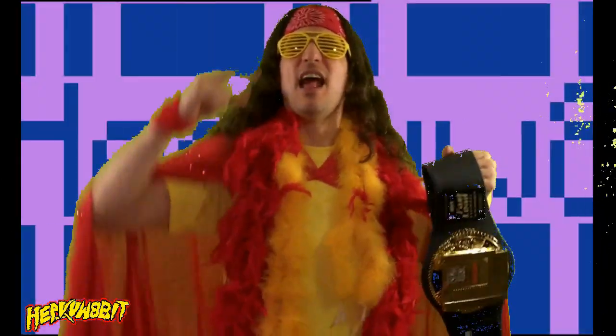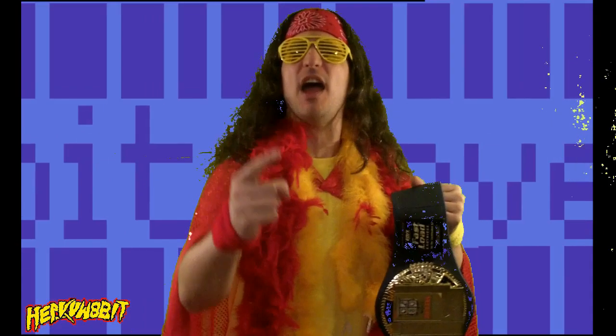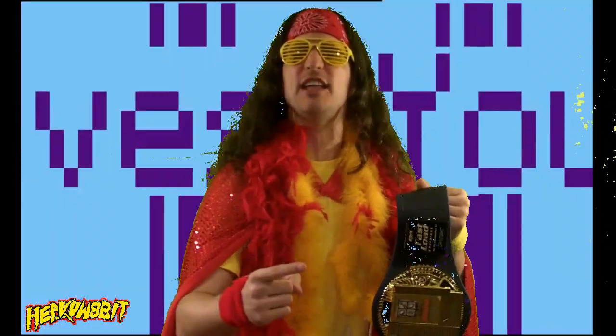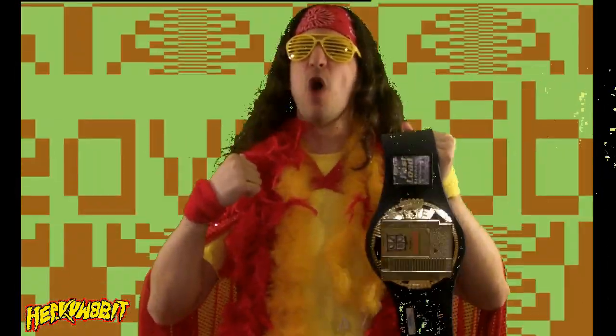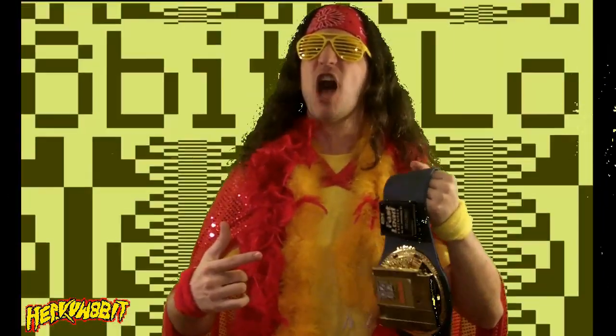So don't wait. Act now. Go to heavyweightfit.com and try it out for yourself. I hope you like it. I hope you enjoy it. But I really hope you like me on Facebook. Follow me on Twitter. Because with FunScreen technology, the party can only get better!